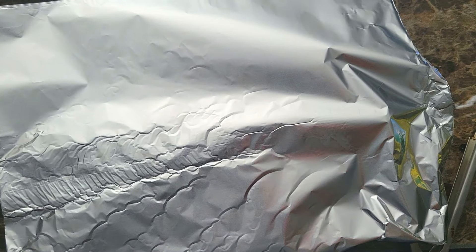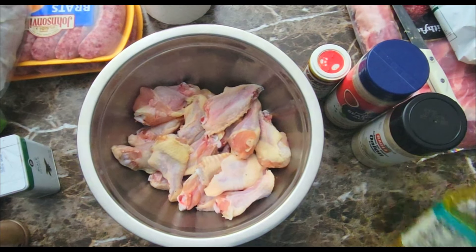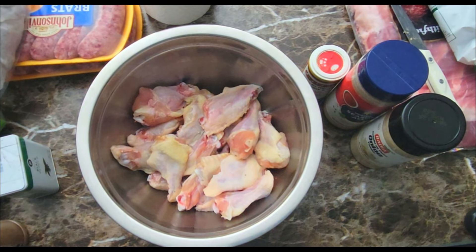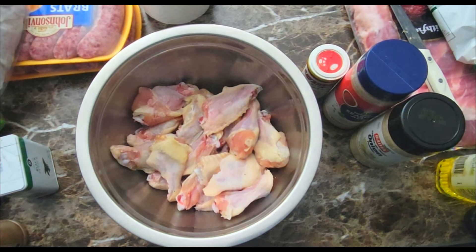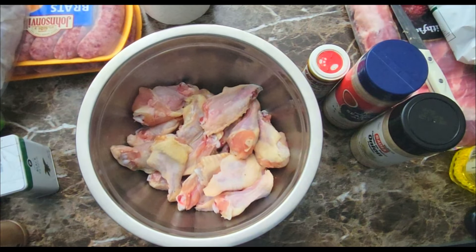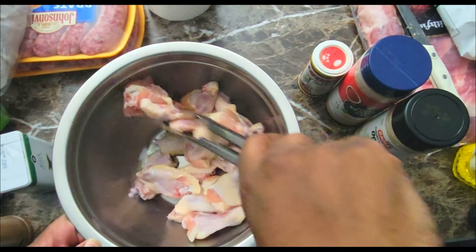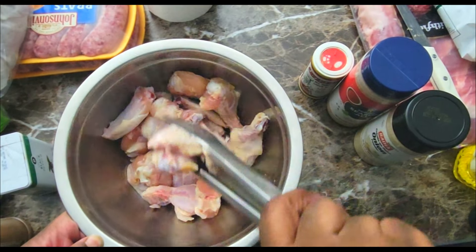Once the ribs are in the oven, I'm gonna get my wings ready. This is gonna be my cherry flavored wings. I'm just gonna add a little vegetable oil to get those coated and mix that all around so the oil gets on all of them.